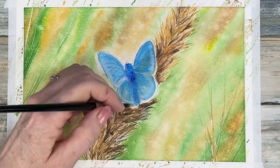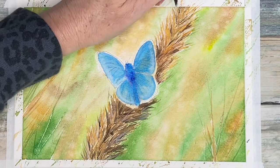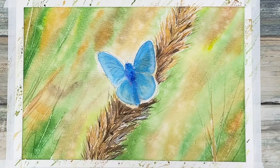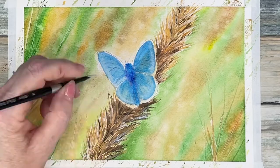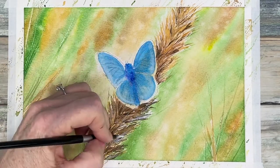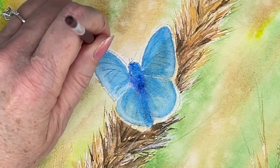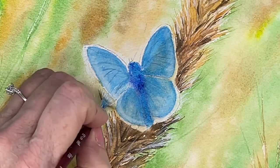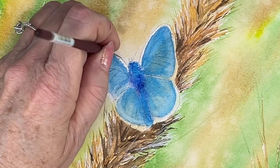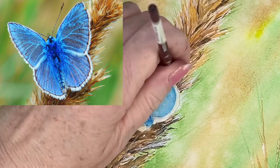I'm adding some white to the stalk of wheat along the edges. Now to add in the white border that is around this moth — he has a very fluffy appearance with these white areas and I used a fan brush. I thought that it worked out perfectly to get the texture that I see in the reference photo.